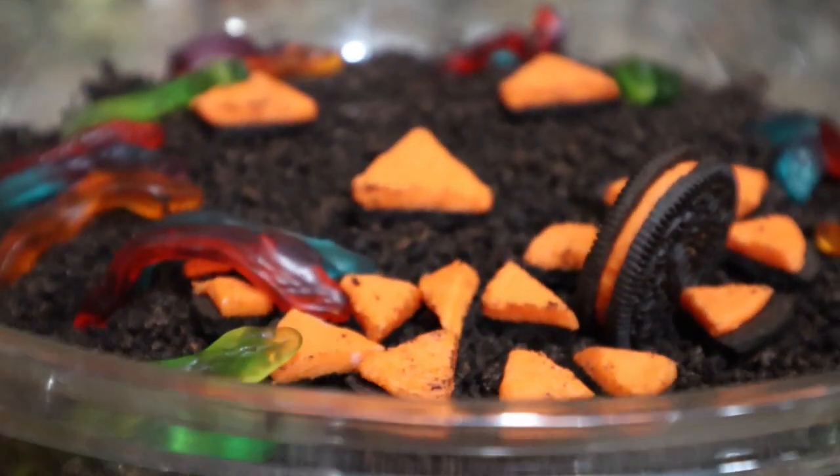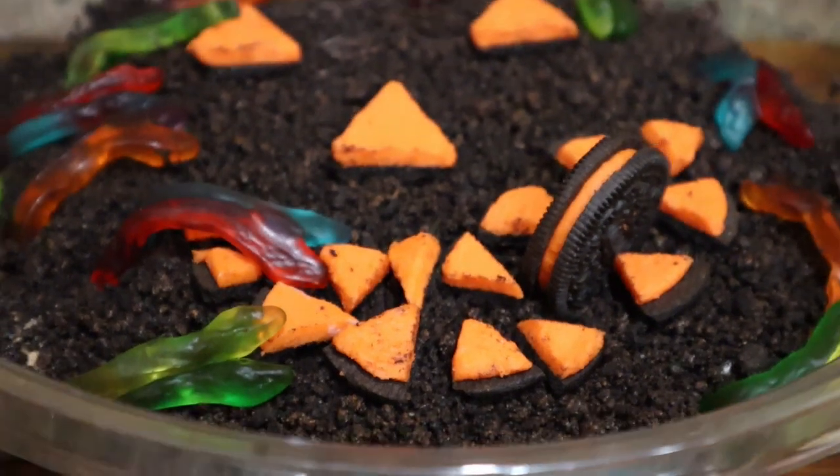Let this chill in the refrigerator for a couple of hours, then grab a spoon and get ready to enjoy.